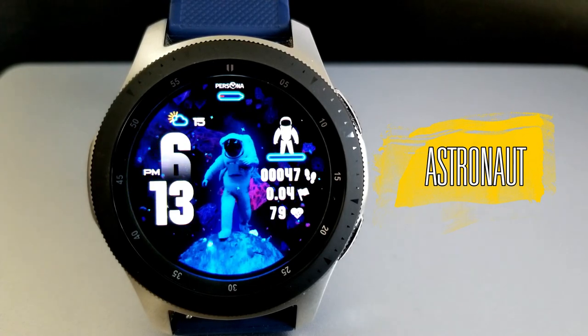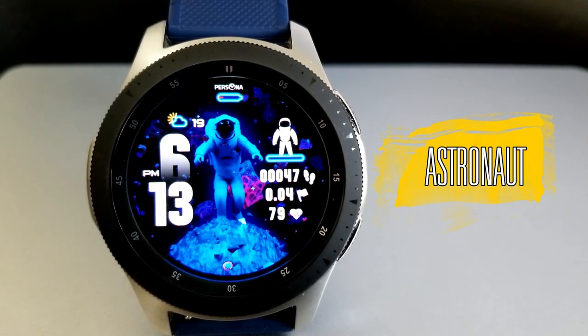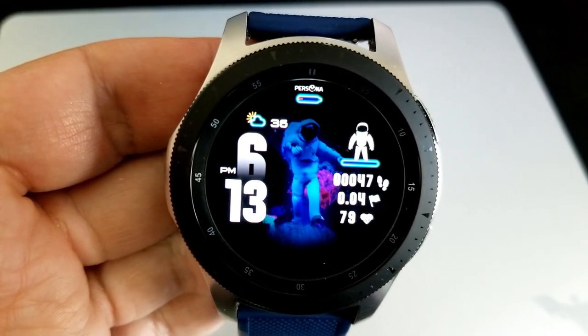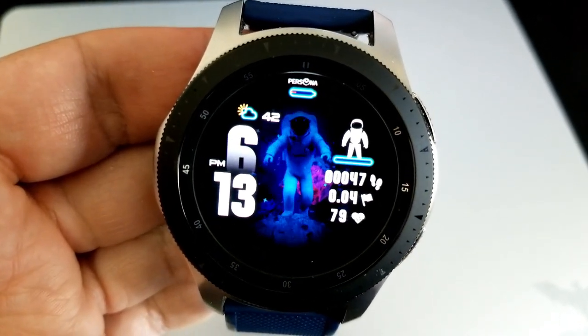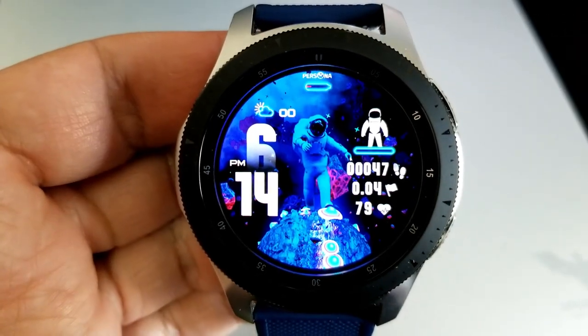Okay guys, here we go with this space-themed watch face, which in the default mode shows this animated astronaut walking along the surface of a rocky moon. Interestingly enough, there are some neon psychedelic mushroom-looking things that pop up whenever he walks. Whatever they are, it offers a nice contrast against that dark starry background.